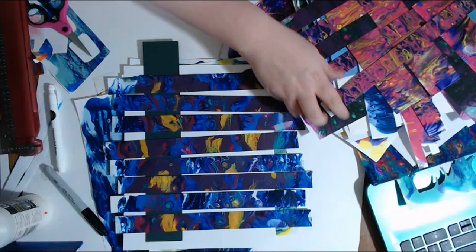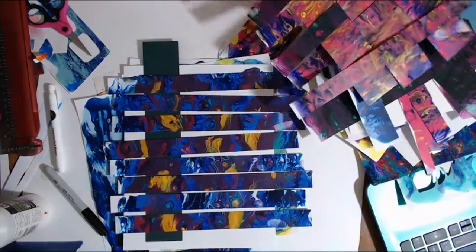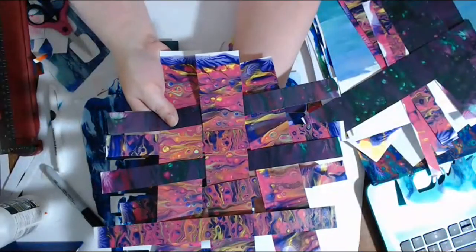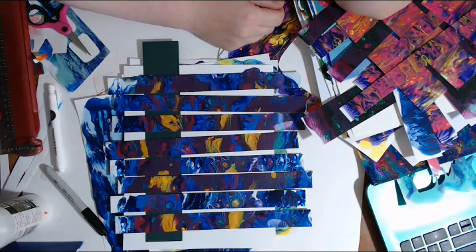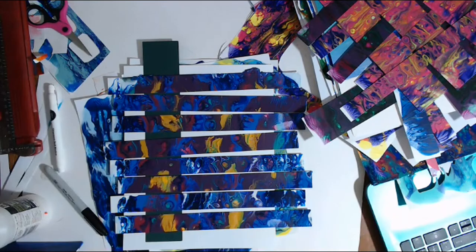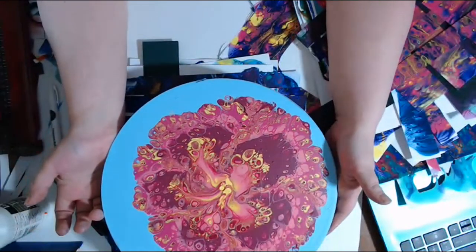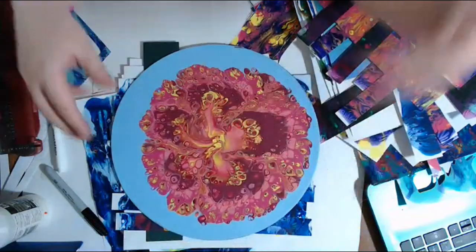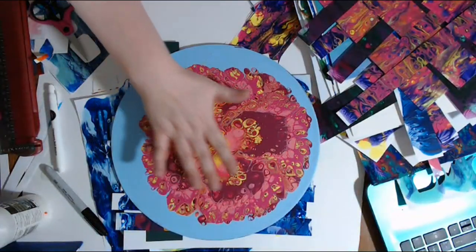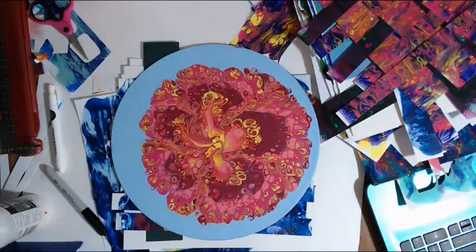I was showing some of the possibilities — you can even take some of these painted papers and weave them together. This turned out — this is on an old vinyl record. Thank you. This one turned out and dried pretty nice, though it did shift a tiny bit. You can tell it's not exactly centered, but I kind of like the little bit it's off. It shifted in the drying process.